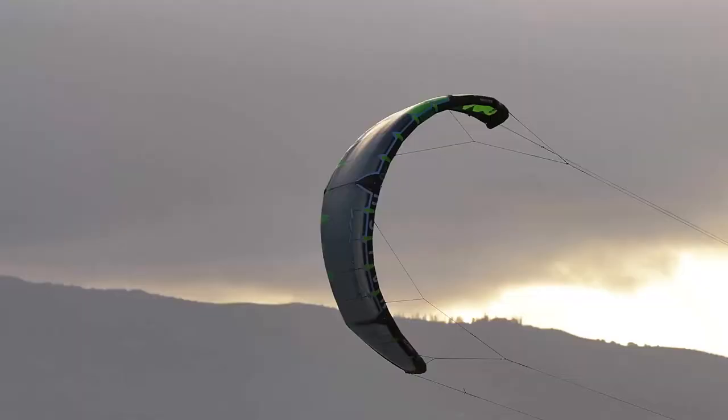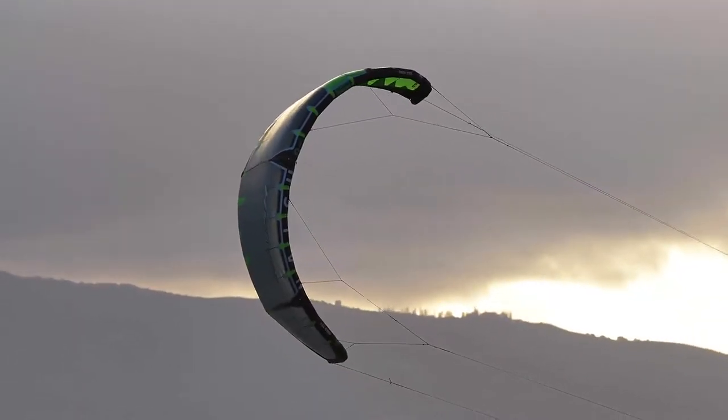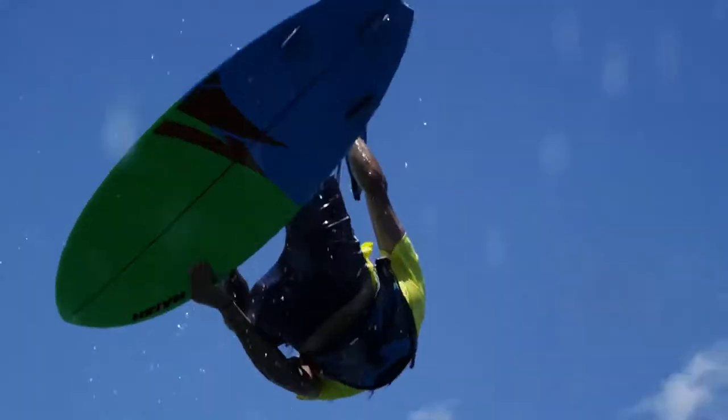Keep your eyes on the wave, not on your kite, with the easy handling and predictable Slash.